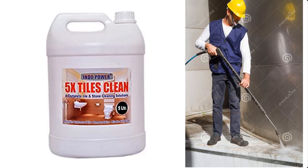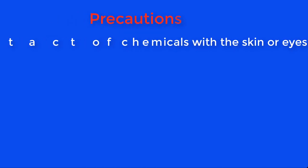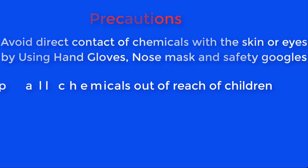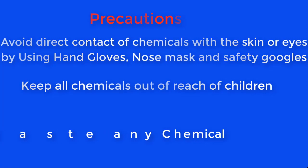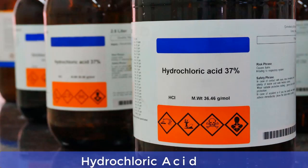In this video I'm going to take you through the process of how to make tile cleaner at home. But before we go through the mixing process, let's go through the safety precautions. Avoid direct contact of chemicals on the skin or eyes by using hand gloves, a nose mask, or safety goggles. Keep all chemicals out of reach of children and do not taste any chemical.